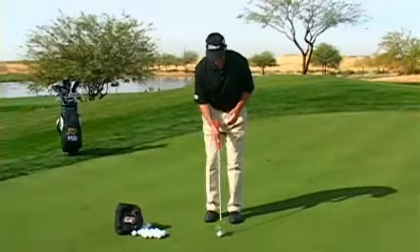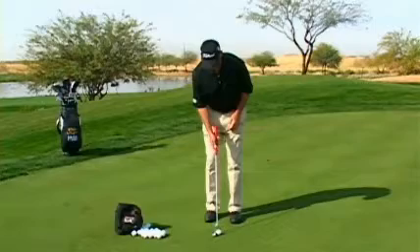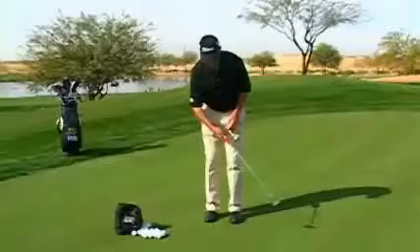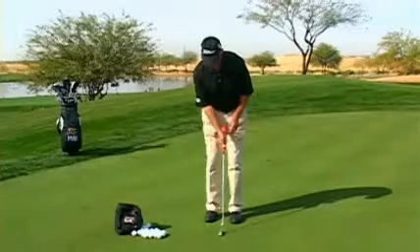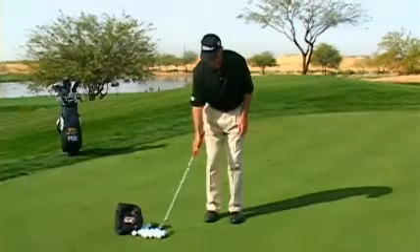A typical mistake I see is that if a person particularly leans the shaft back to start with, they'll take the grip back and then throw the club with their wrist. You'll notice when I make this stroke, I'm keeping my wrist angle. My backswing is free-flowing, and my through-swing kind of ends low and short.